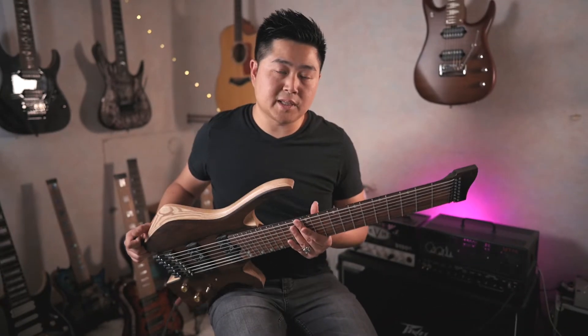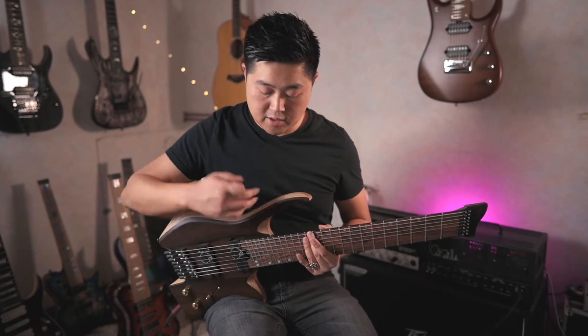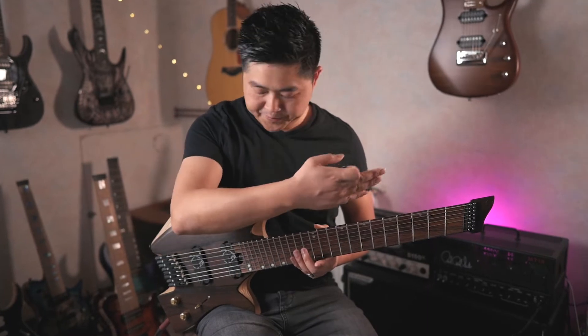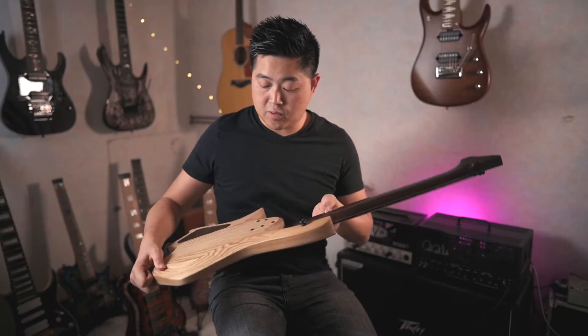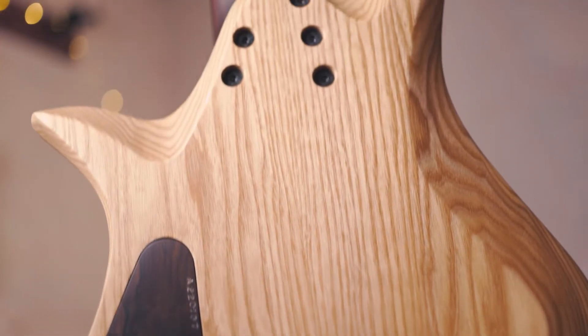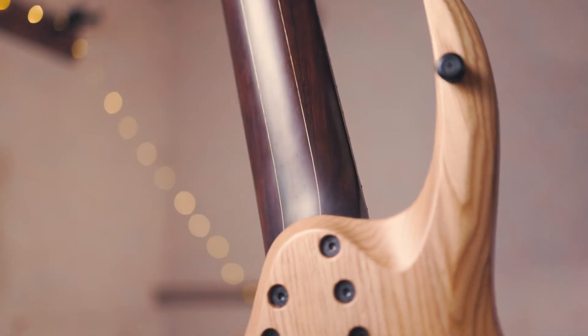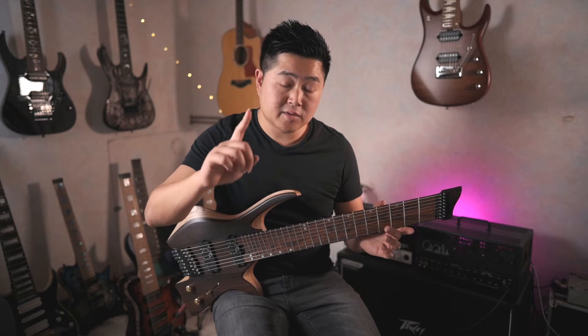For this particular model, we're going to be on a headless double cut with a fan fret in 26.5 and 28 inches. For the lutherie, we're on a 2-piece ash body, a ziricote top, a 3-piece wenge neck with a maple fillet. The frets are jumbo stainless steel.